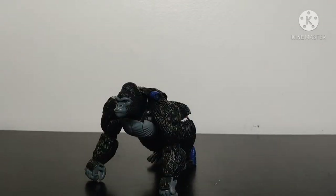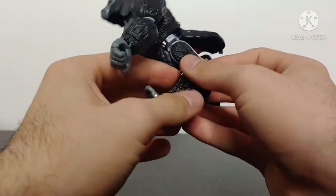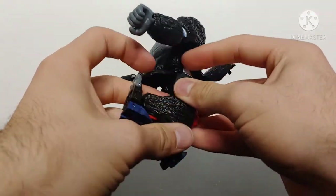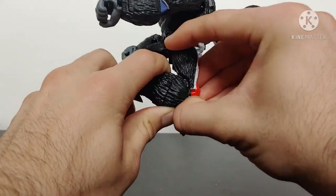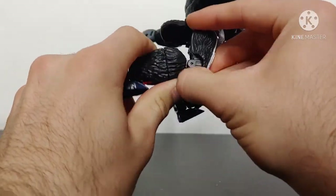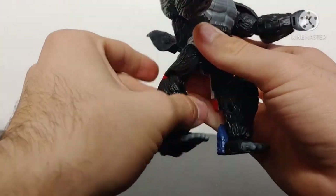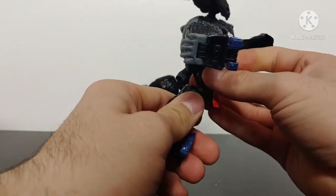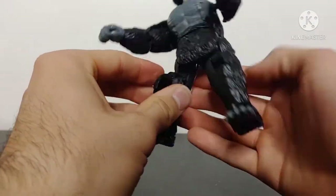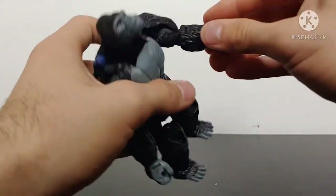There is a different stance you can put Optimus Primal in to get him stood up in gorilla mode, and it is listed in the instructions. Basically to do that you're going to straighten out the gorilla legs and fold these panels out of the way. Take the leg assembly — there is a tab that tabs into a section — untab that and swivel it up. Do that on both sides: double hinge the leg up and fold everything back down, then get the gorilla arms situated.